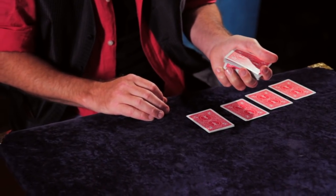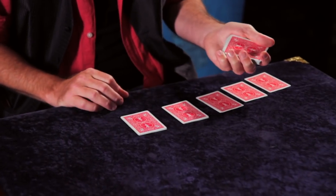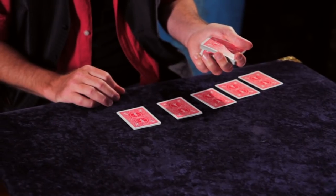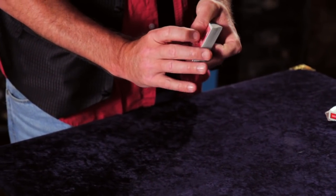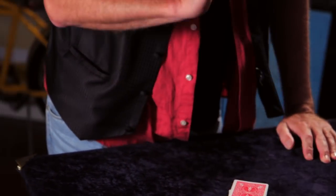One, two, three, four, five, six. One, two, three, four, five, six, seven. One, two, three, four, five, six, seven. You're able to control any card in the deck as you see fit. And with that power, anything is possible.